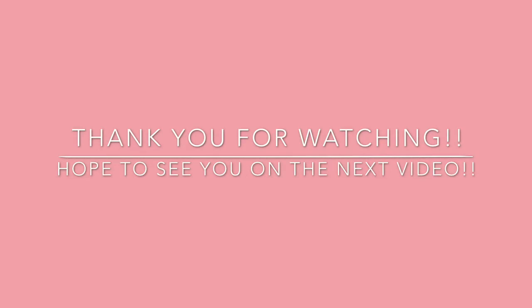And that, guys, is the final look. This is the end of the video. If you really like this video, please give it a thumbs up, comment down below what other videos you'd like to see from me, don't forget to subscribe, and bye guys, I love y'all!